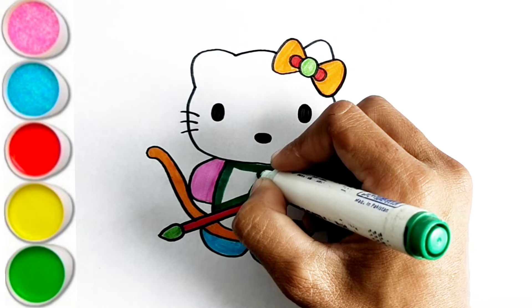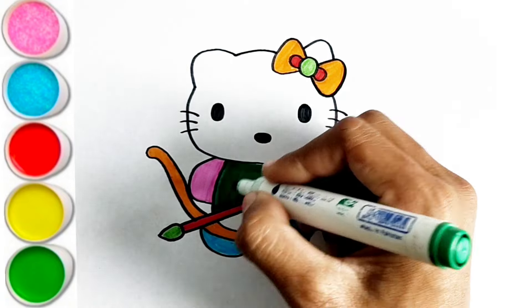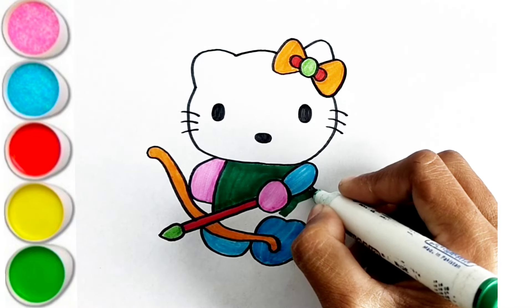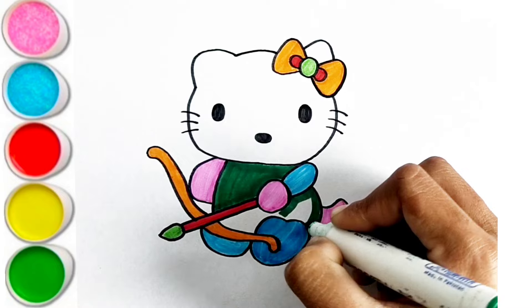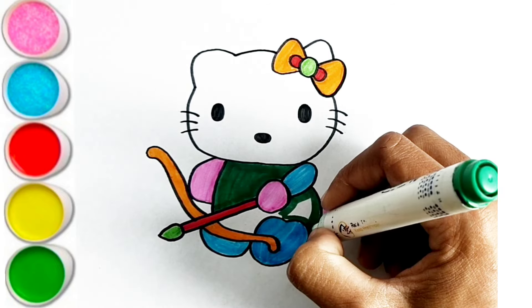E is for Elephant. E-E-Elephant. F is for Frog. F-F-Frog. G is for Goat. G-G-Goat. H is for Hand. H-H-Hand.